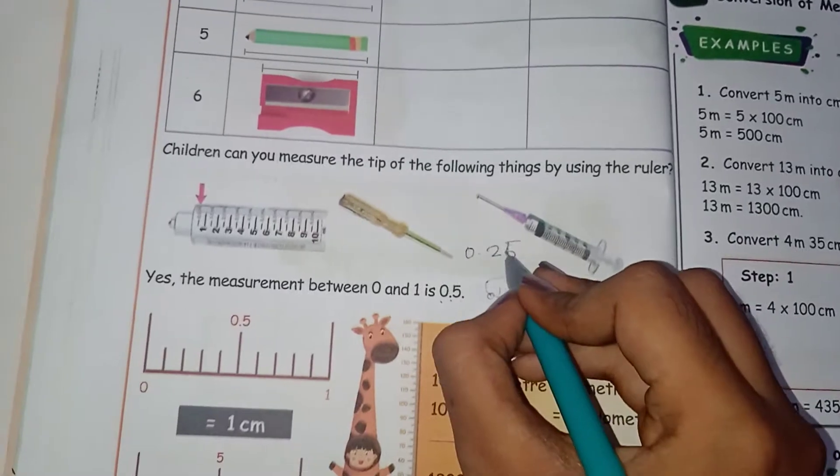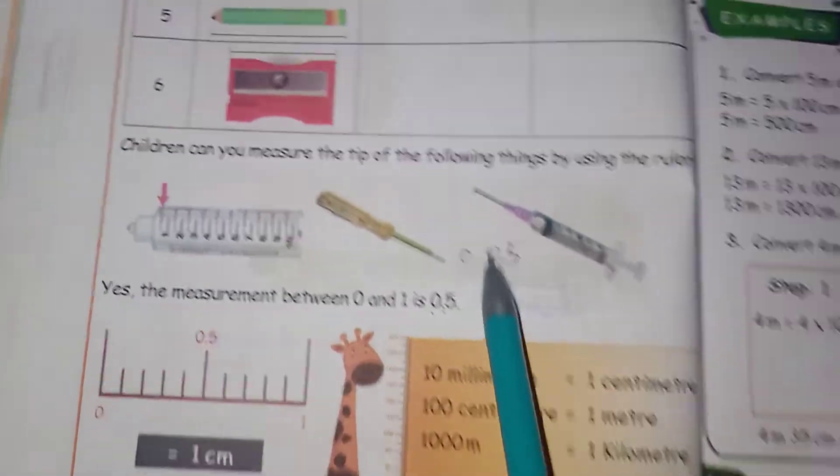And how do you pronounce it? You can say the number 0.25. The correct reading means it is 0.25.